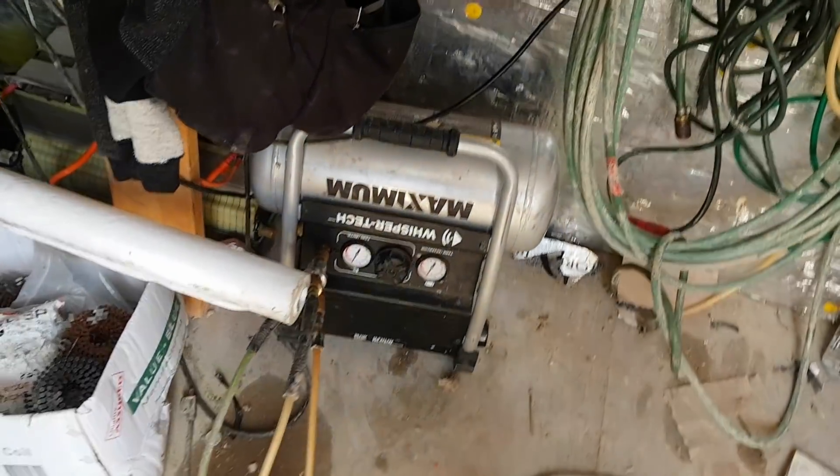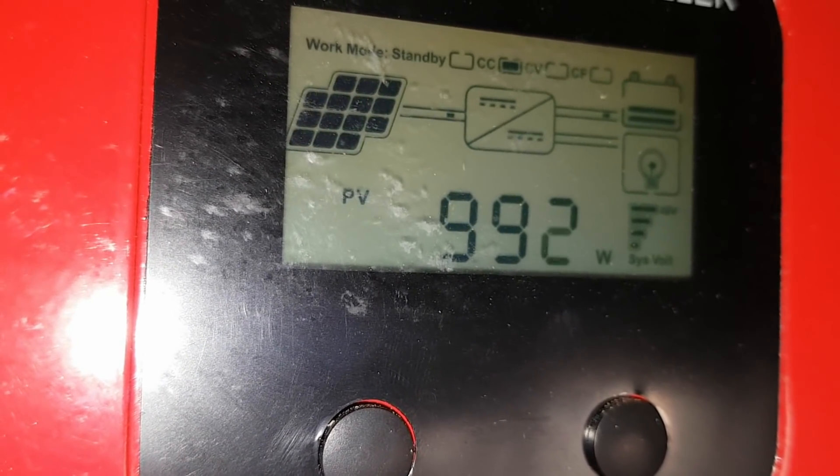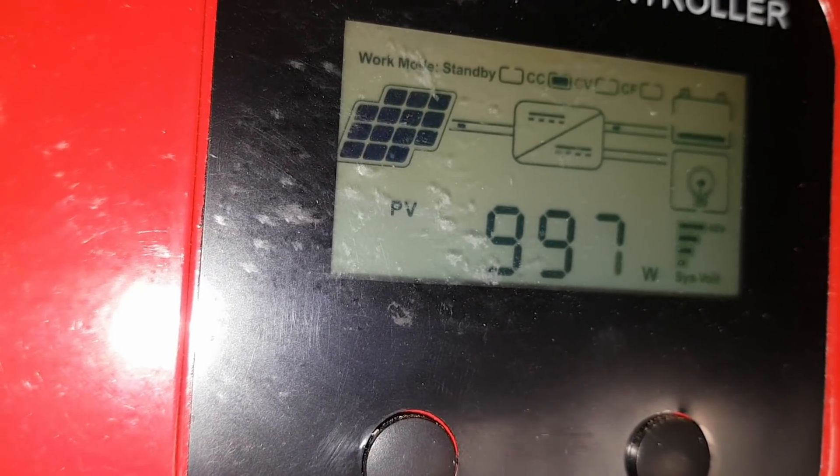It's a nice quiet whisper-tech Mastercraft compressor. I actually really like that compressor, even for a Mastercraft. Oh wow, come on — hit a thousand. There you go, we're hitting a thousand watts coming in. Crazy.